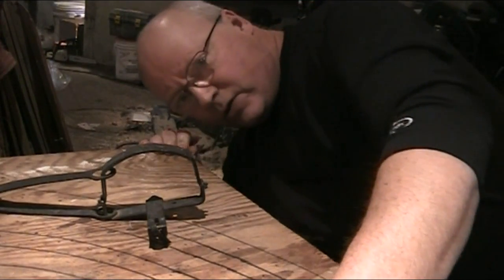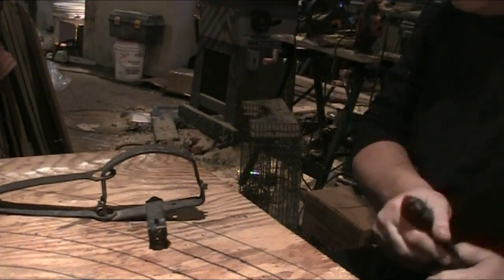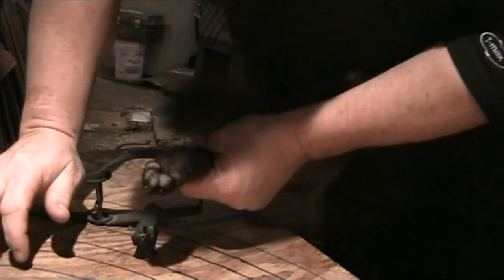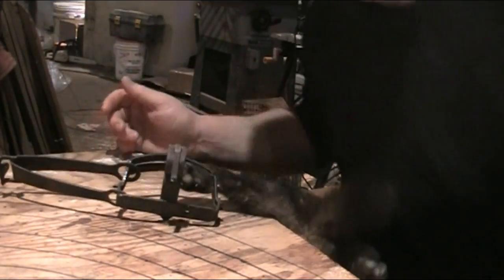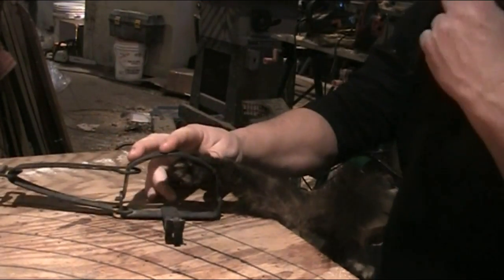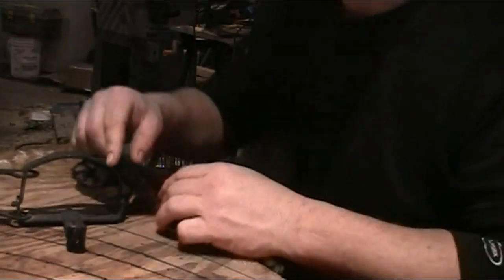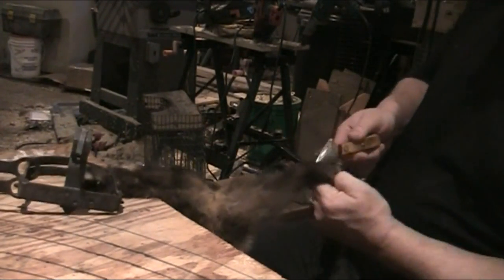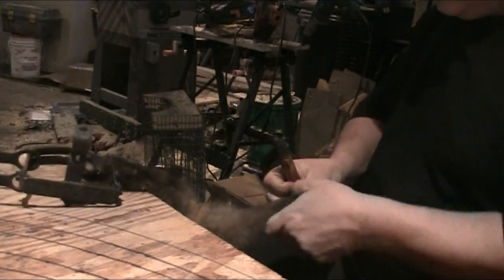Gonna just get a marten here, just gonna show you. Most people probably use an animal holder; I just use a number one and a half that's had the pan broken off and lost. It's kind of a waste of time — I could always buy another pan — but I just use it for this purpose. You got your animal stretcher, take your cut down...